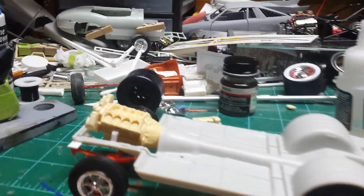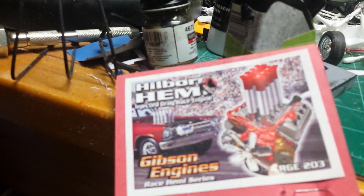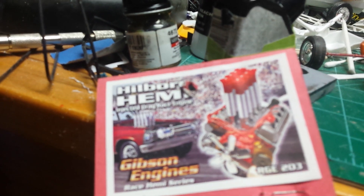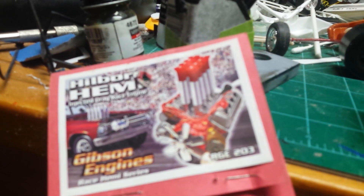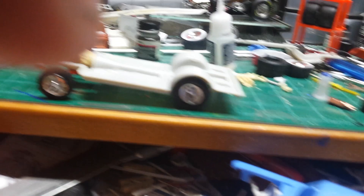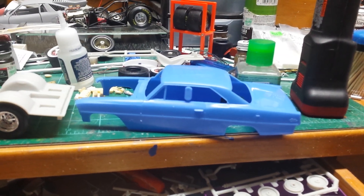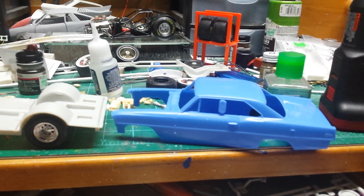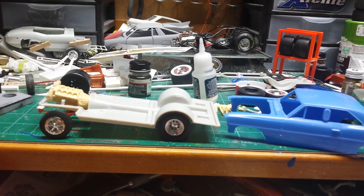For the motor, I started putting that together — it will be a Gibson engine with a Hilborn injection. It'll be a little different. I'm using the '66 Nova body.